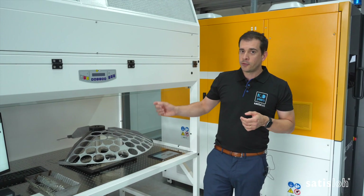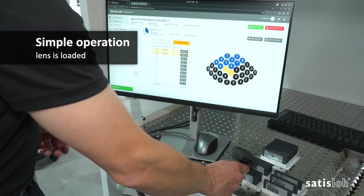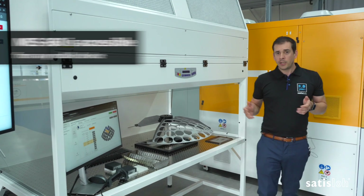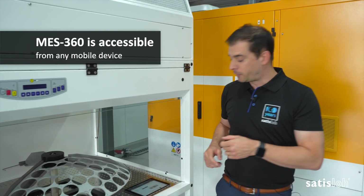It's very simple. Just load your lens, as usual, and scan the associated ticket into your MES workstation. You can access MES 360 from any mobile device. So let me show you another cool feature.